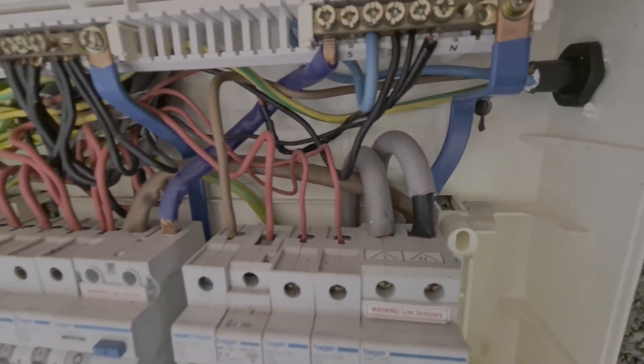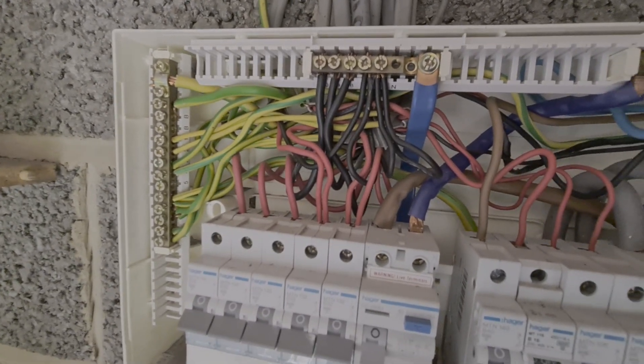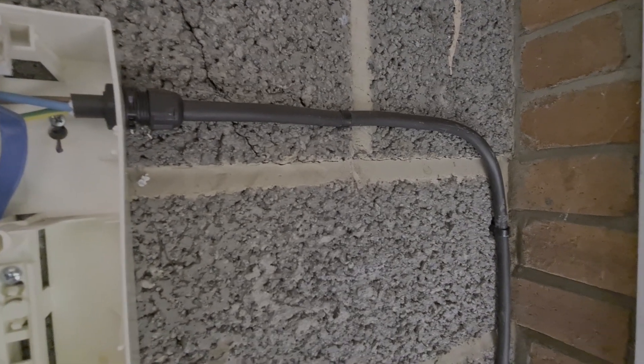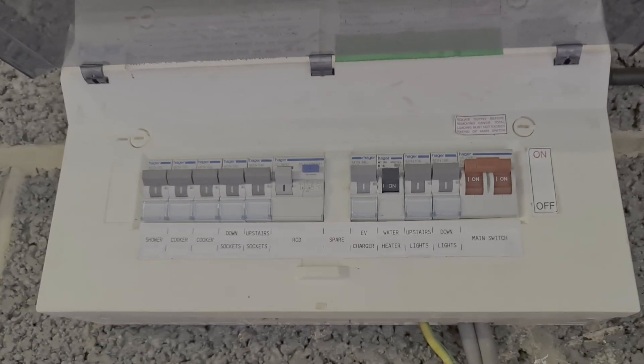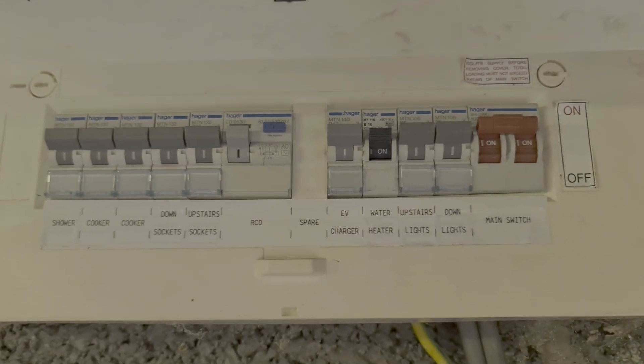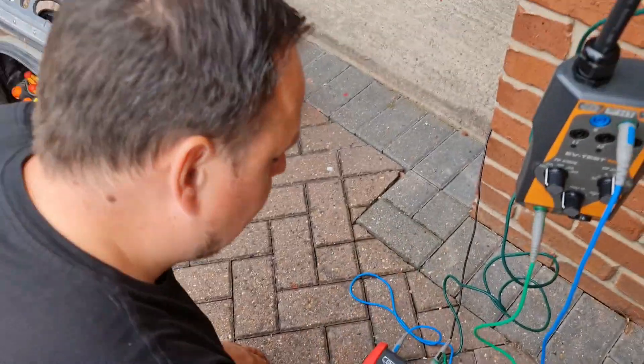Matthew has sorted out that neutral - it's now properly connected - and the ring final has been stripped back to good cable and re-terminated. We've used linean fire clips for a neat finish. We've also re-labelled the consumer unit as it was missing its main switch and RCD label, and we've added the EV label as well. Now we're going to run through the test procedure on the charge point using our TIS kit and show the commissioning process.